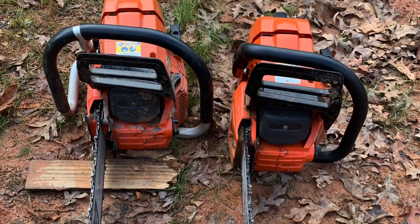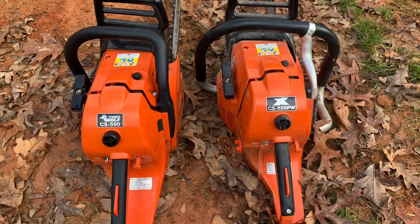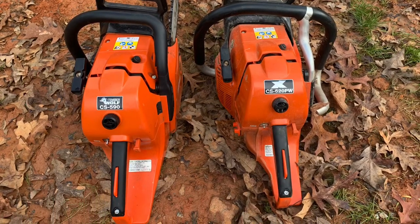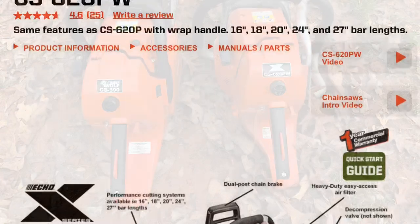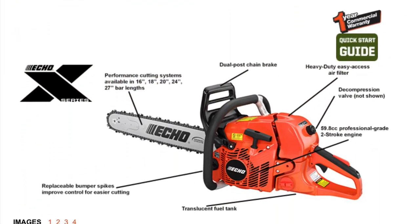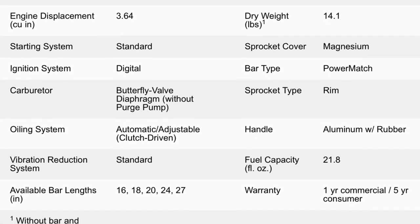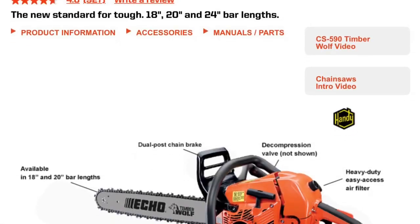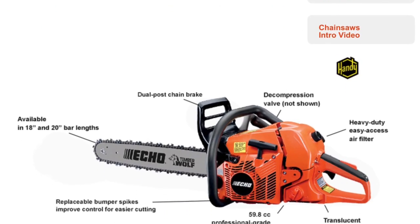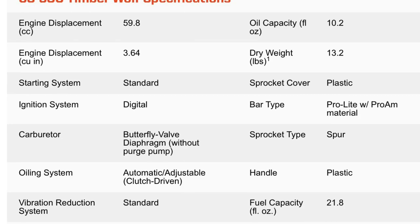The sprocket cover on the 590 Timberwolf is just plastic, where the 620 is made of magnesium. The price on the 620 is going to run you $599 plus tax for the 24-inch bar, and the 590 Timberwolf is going to run you right around a little over $400 with a 20-inch bar plus tax out the door.